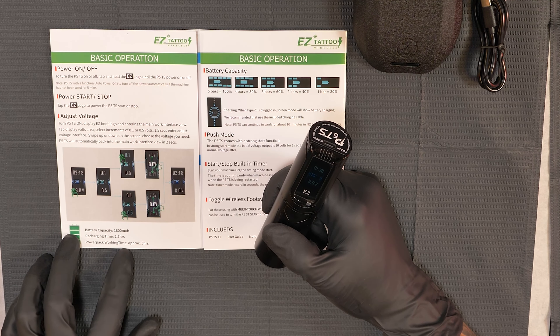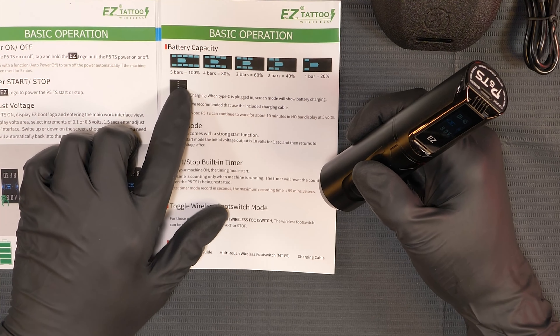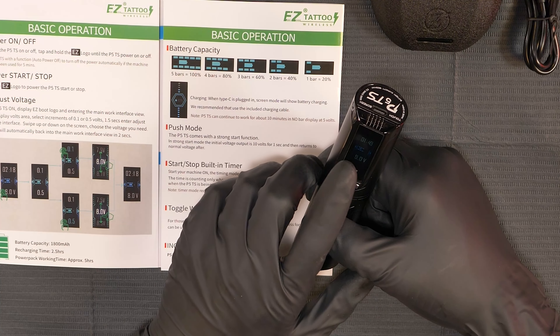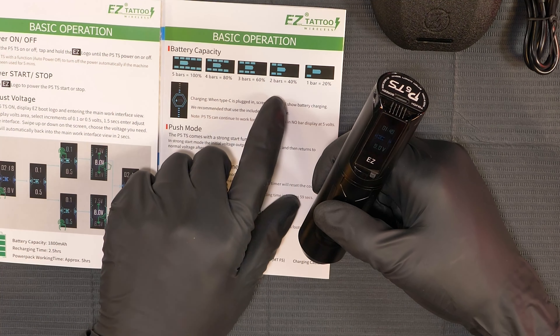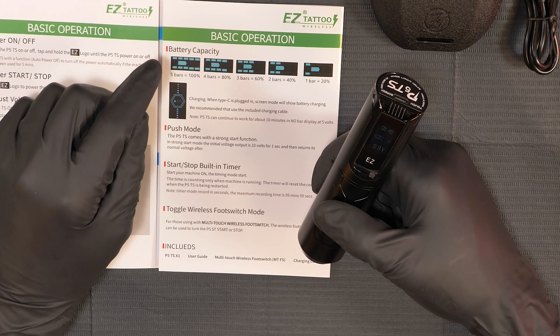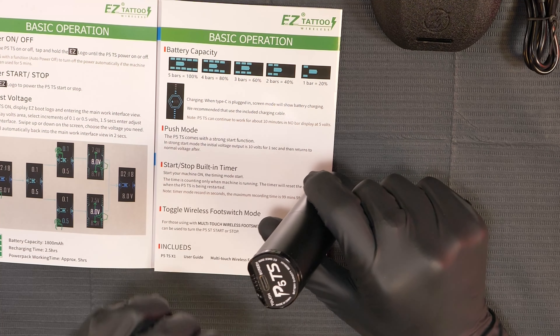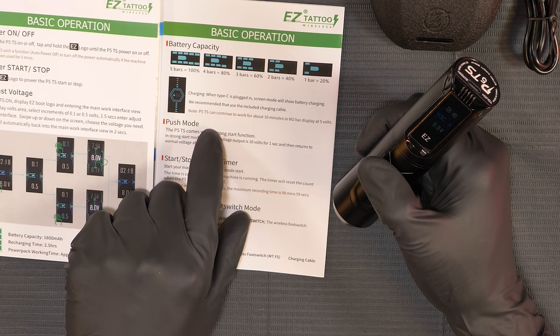It does have a timer on here, which is really cool. The recharging time is 2.5 hours and working time is approximately five hours, so for smaller tattoos you'd be able to use this. For larger tattoos I wouldn't necessarily recommend it because you'd have to charge it for two hours in the middle of your tattoo. The battery capacity is shown in bars: five bars is 100%, four bars 80%, three bars 60% — we're at 60% right now — two bars is 40%, one bar is 20%. The charging port is USB-C, so all the new iPads and those devices use the same charger, which is really nice.